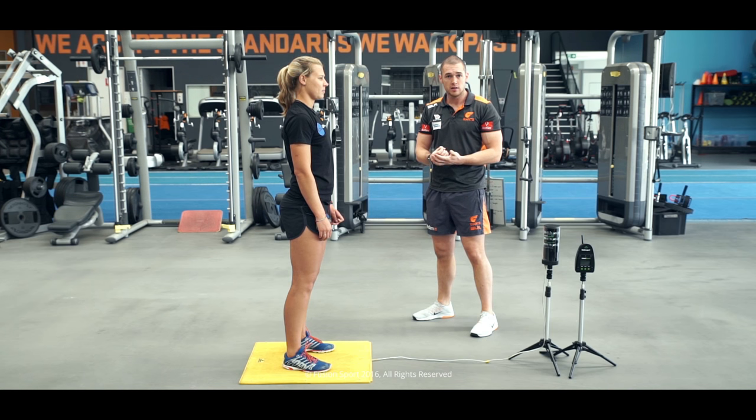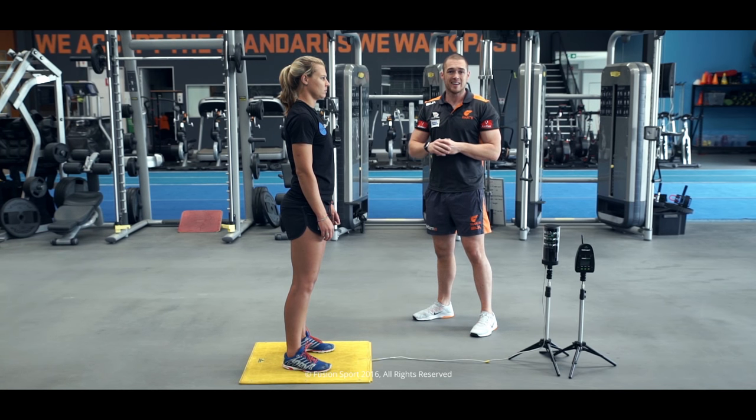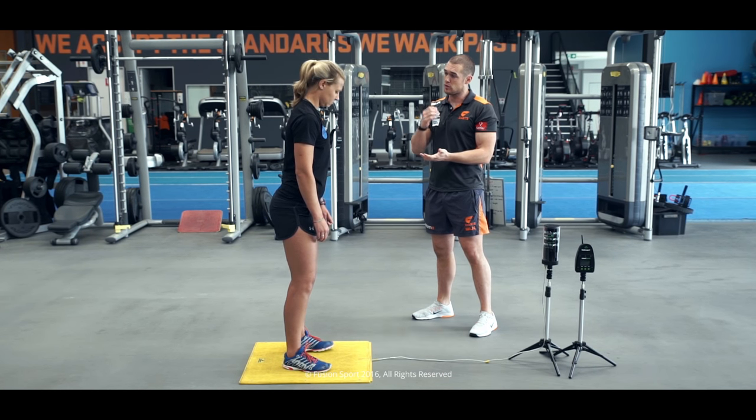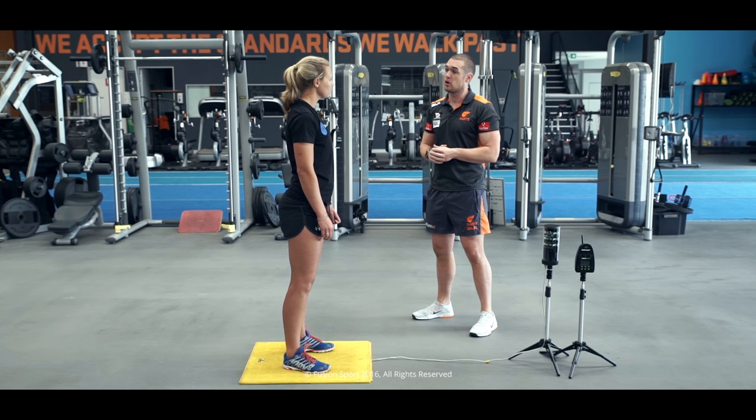Katie's now learnt that landing mechanics — the active landing, getting her to pull herself into the landing instead of just letting herself fall with gravity. Once athletes are really competent in their landing position, we can start to work on some concentric power work. Concentric power means killing any counter movement — we don't want that eccentric utilisation. Katie's going to demonstrate using the Fusion Sport Jump Mat, setting herself in a squat jump to give her some feedback for height. She'll go down, hold for a two count, then explode up as high as possible, using that active landing.